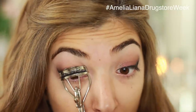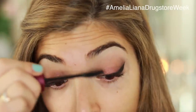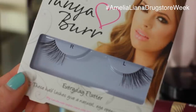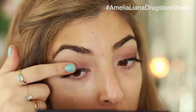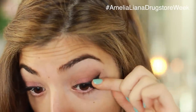Then I'm going to curl my lashes and apply some mascara. I'm using the Max Factor False Lash Effect Extensions Mascara today. I'm not applying too much because I'm going to use some false lashes. These are my favourites recently — they're by Tanya Bird Cosmetics, the Everyday Flutter eyelashes. They're corner lashes so they're really easy to apply, add a nice lift to the eye, and are super comfortable — you don't feel them sitting on your eyelids.